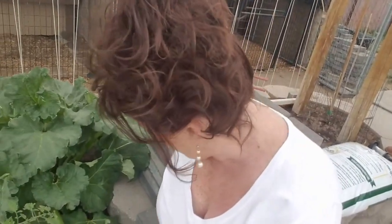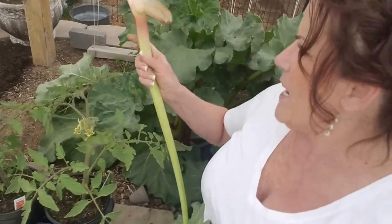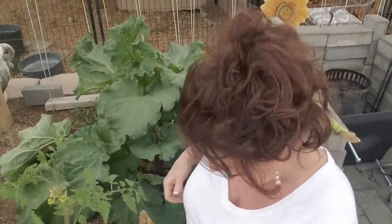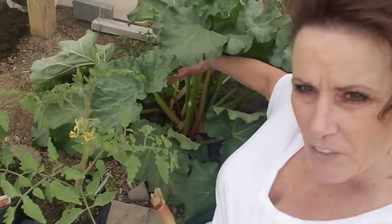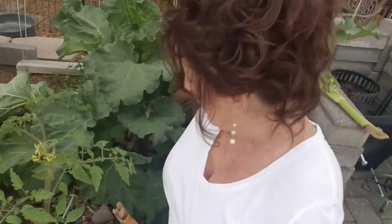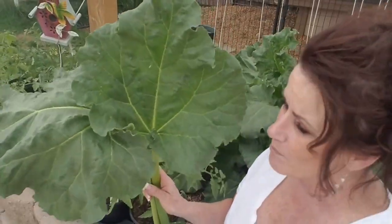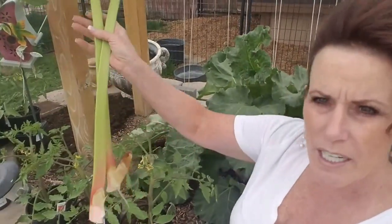You don't want to cut rhubarb — you'll injure the plant. Down here at the base of the plant, it's connected, and you want to push down, kind of twist and pull. And you're going to get this — that's exactly what you want. It didn't injure the plant; it pulled away just like it was supposed to. The base of the plant is still perfectly fine. You want to pull the biggest ones. Don't pick more than a third of your plant at one time. I'm going to get in here and finish that, cut the leaves off, and put them in the compost pile — nobody eats them but they make great compost.